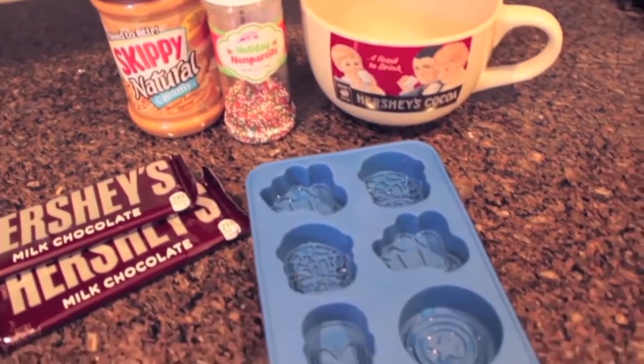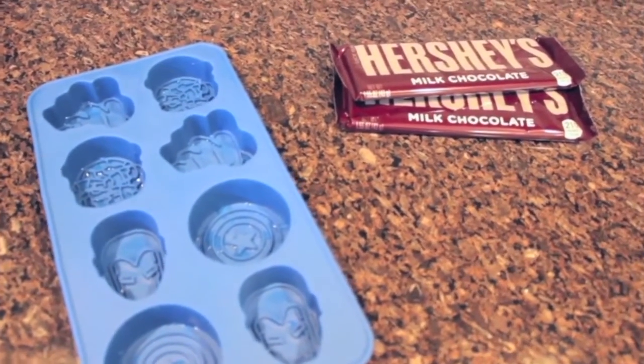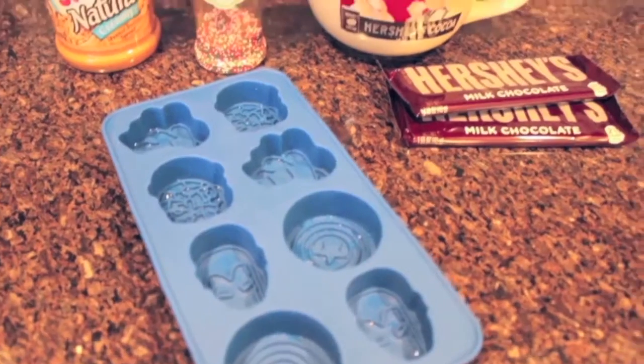Alright, without further ado, let's make some chocolate! Here's what you're going to need to make these Marvel Superhero chocolates. Of course, the biggest thing is chocolate — I'm using Hershey's Milk Chocolate and Dark Chocolate — a mold of your choosing, a microwave-safe bowl, a spoon, and whatever ingredients you want to add. I have peanut butter and sprinkles here.